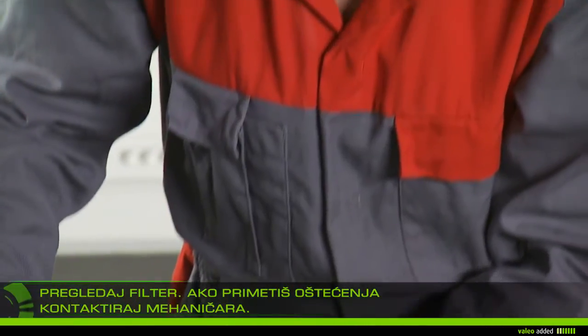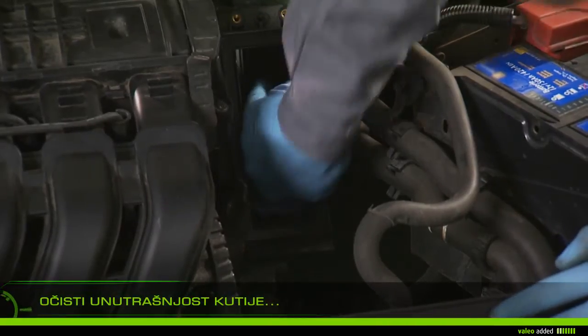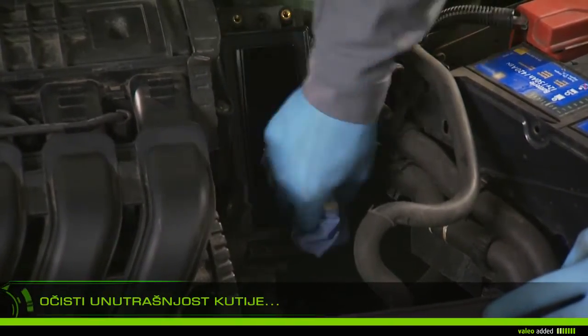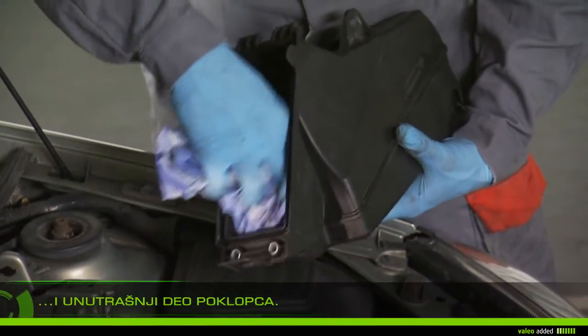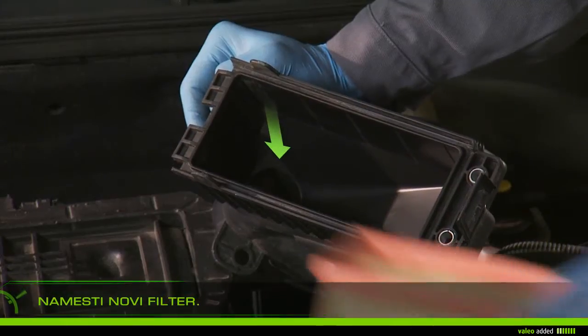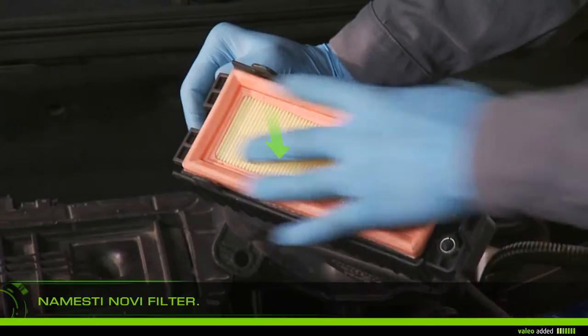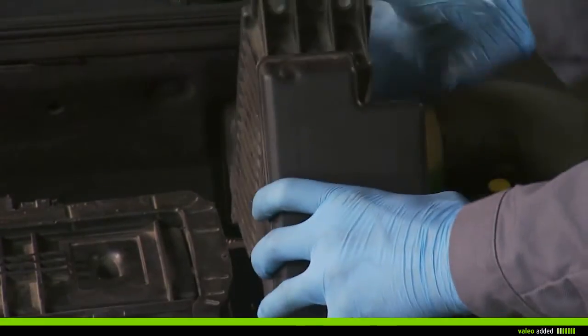With a damp rag, clean the inside of the airbox and the inside of the cover. Install the new filter in the right direction and check that it is properly fixed. Replace the airbox cover.